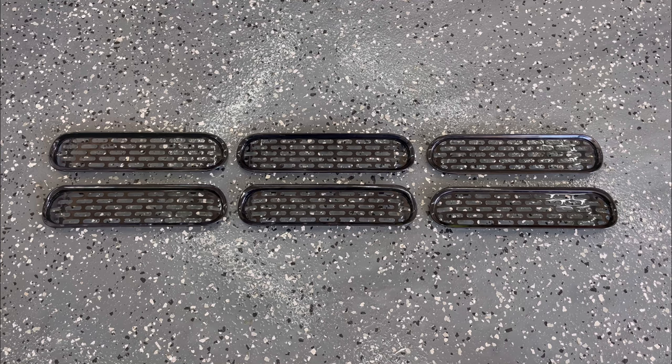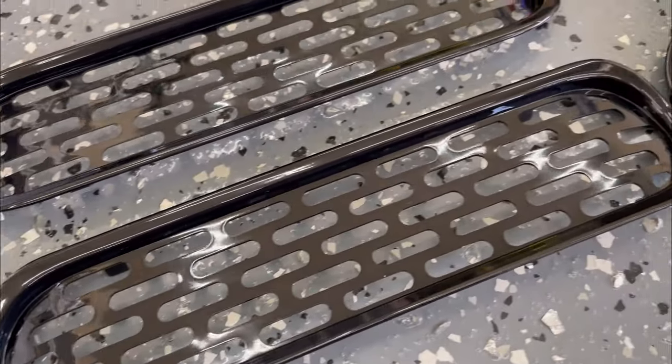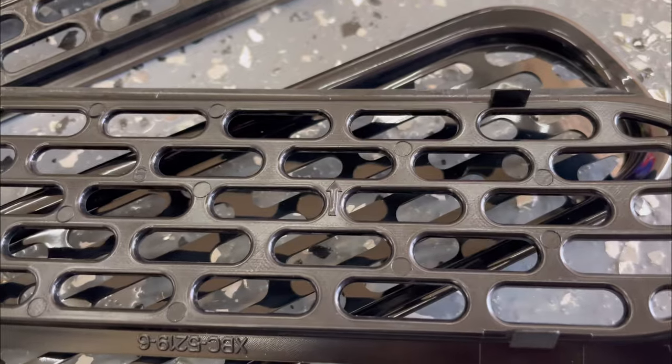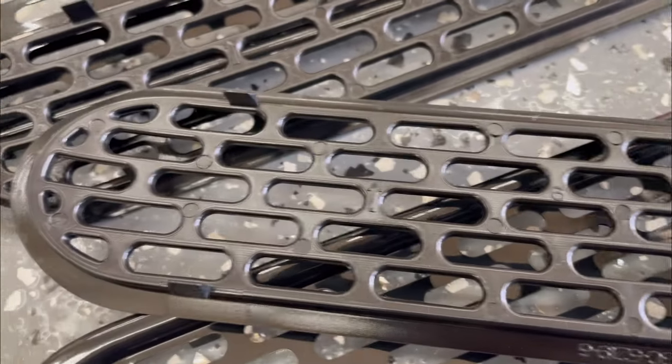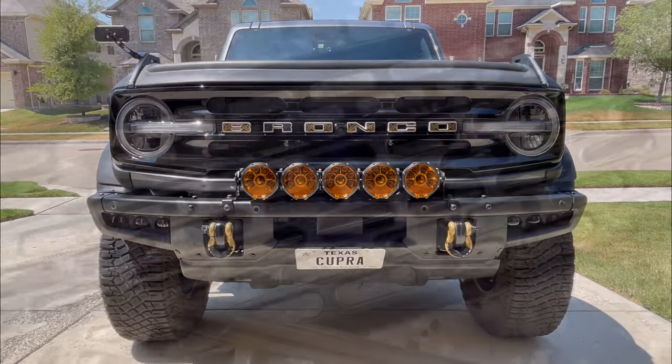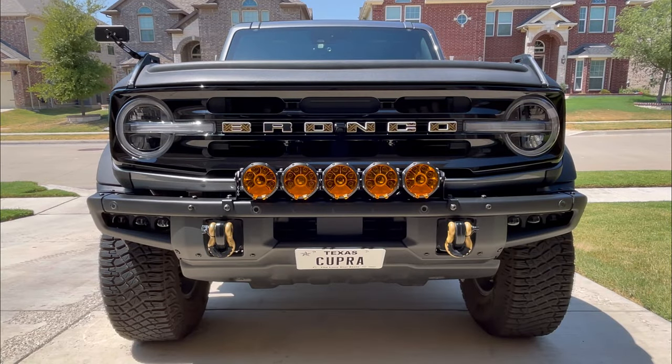This set of grill inserts is a gloss ABS plastic. The design on them looks very OEM — it's very reminiscent of the Badlands grill. On the back of each of them is a number; they go from 1 through 6, left to right: 1, 2, 3 on the top and 4, 5, 6 on the bottom.